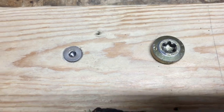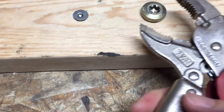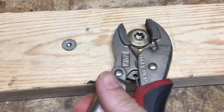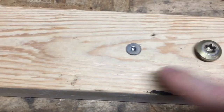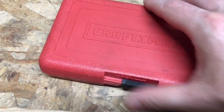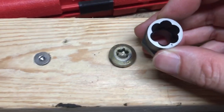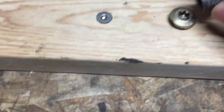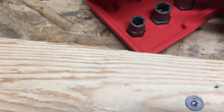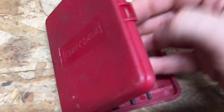The first go-to trick I would try is to get a set of channel locks or vice grips on the button head. Sometimes you have room to get them on there and turn it right out of the hole, but that won't work on the flathead. Maybe you have one of these slick kits made to fit on the outside of a bolt head and grab it while you loosen it — but none of these will fit this size, and they will not work for flatheads either.